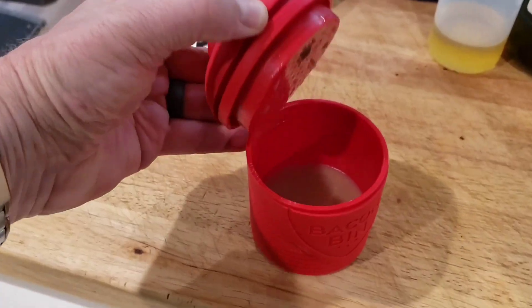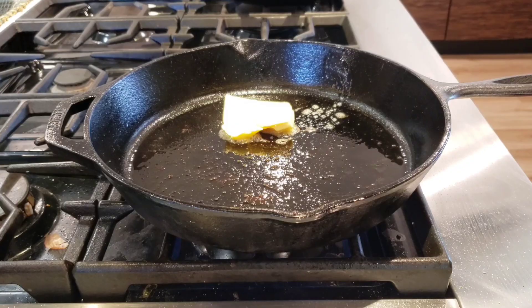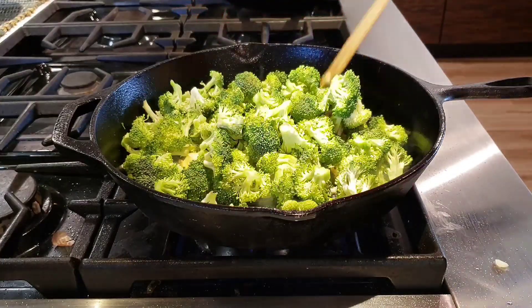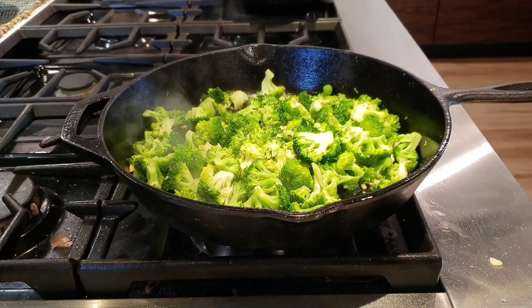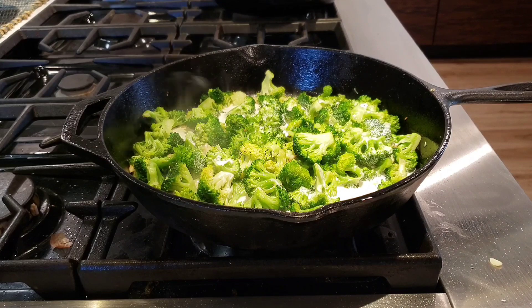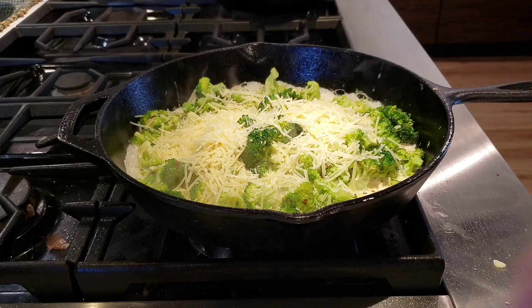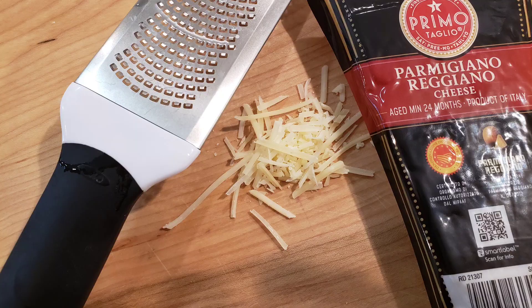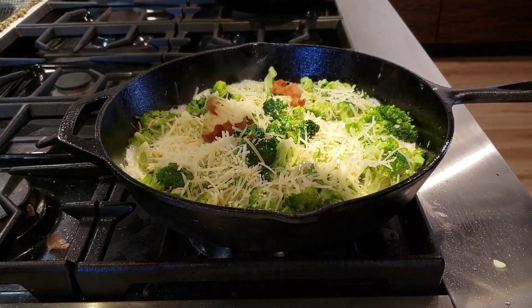Drain that bacon grease into a container — we're going to use it for the steaks. Then take some butter, real butter, unsalted if you have it. We use Kerrygold. Put it in the pan along with your garlic and throw in all your broccoli, stir it and cook it down for about four or five minutes, maybe a little longer to your liking. When you're ready, pour in about a half to a cup of heavy cream along with some grated Parmesan cheese from Italy — organic or natural. Don't get American Parmesan. Get a block from Italy and grate it yourself.